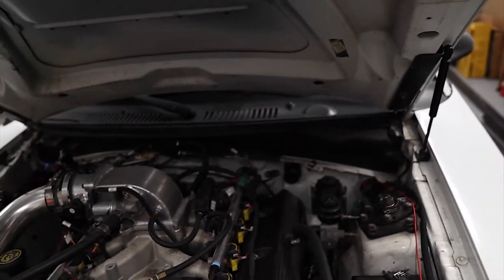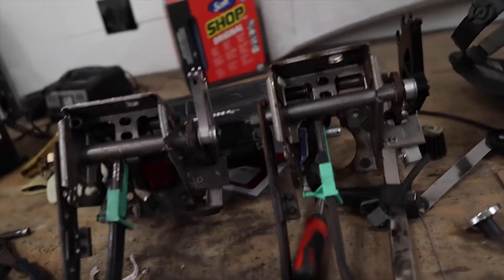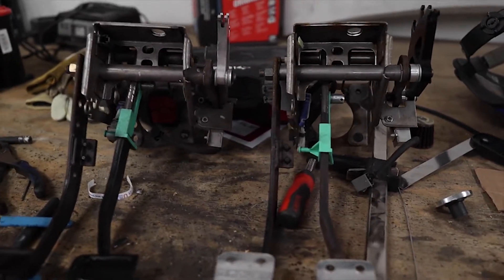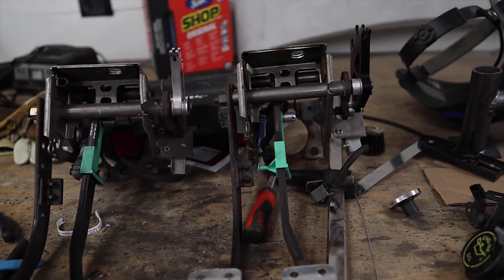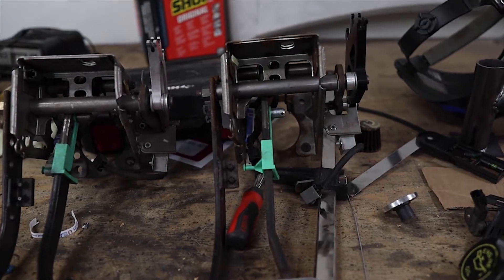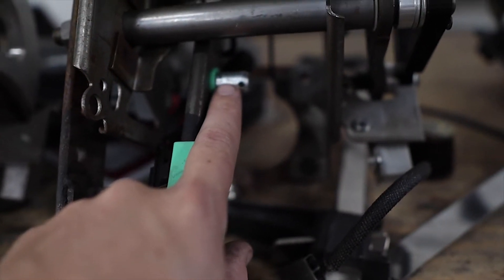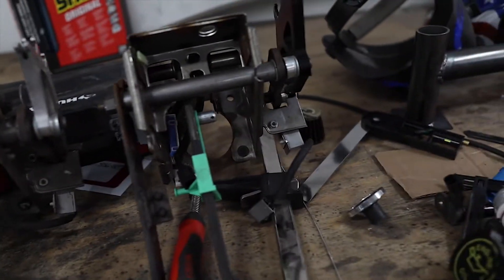Anyway, on to changing the pedal ratio. There's a lot of calculators you can use online, but long story short, when you switch over to manual brakes you don't have any brake booster or anything that's helping the leverage of the pedal. So what you have to do is physically move this tab that the brake cylinder connects to — you have to move it up. I've already done it on mine and figured I would show y'all how I did it, doing it to J-Wide's.